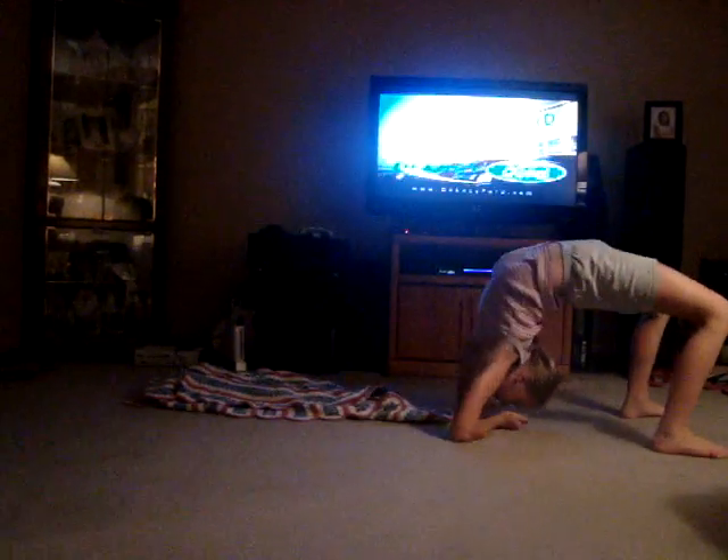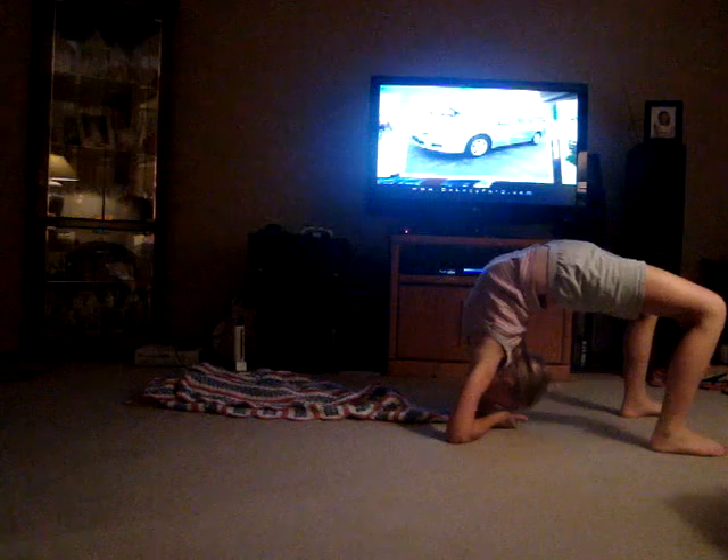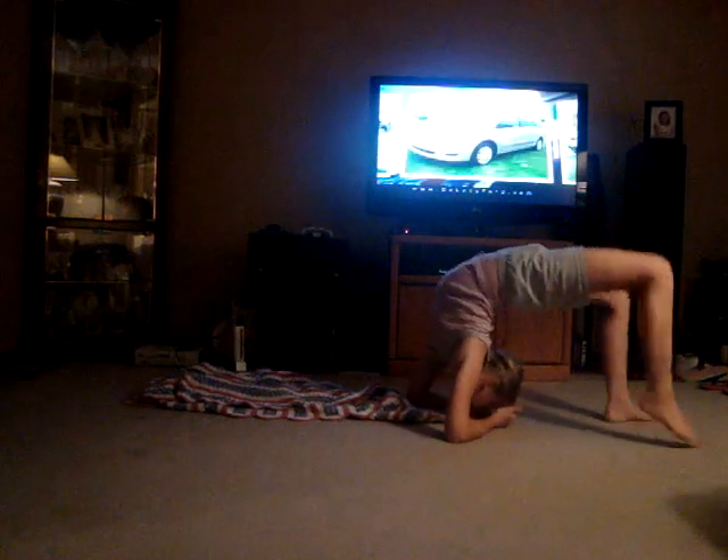Okay, first you have to get in your bridge — I meant back bend. And then take one arm and bend it, and then put it down. Then do the same thing together and bend it. And then you just... Oh!